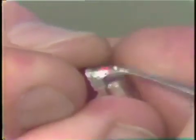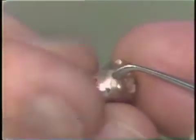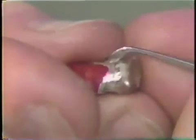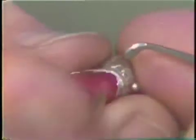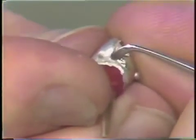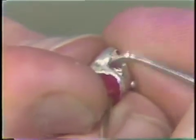A 5S burnisher is used to burnish the margins. You'll notice that we are burnishing parallel to the margins and with a slight amount of pressure. This is only possible on a metal die, for if we would use a stone die, this would destroy the die.